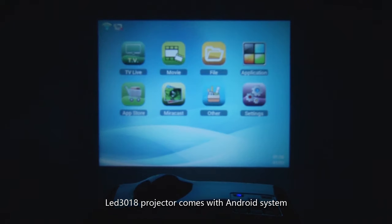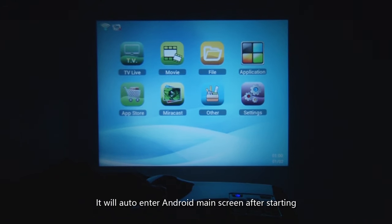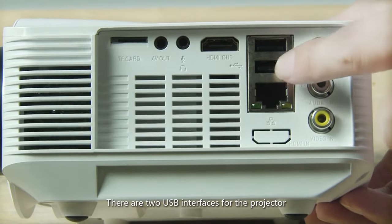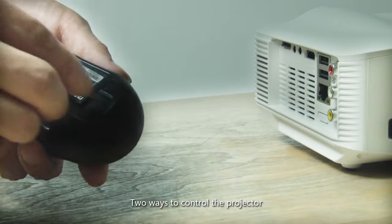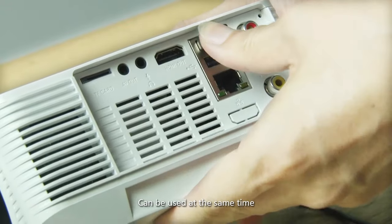The LED 3018 projector comes with an Android system. It will automatically enter the Android main screen after starting. There are two USB interfaces for the projector. Two ways to control the projector: remote control and mouse can be used at the same time.